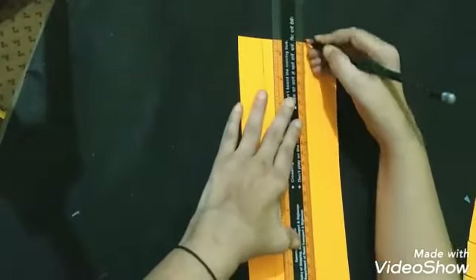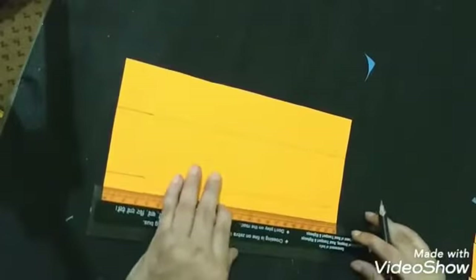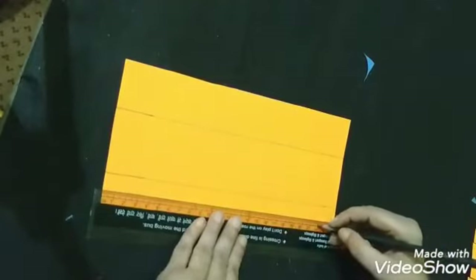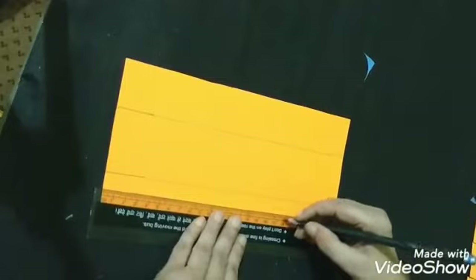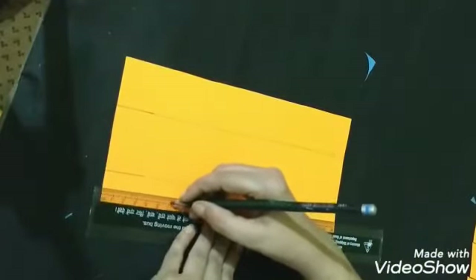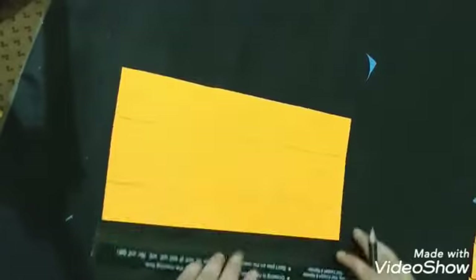Now we have to make these lines like this. We have to divide these lines into four centimeter — we have to make six boxes of four centimeter: one, two, three, four. Same as we have to do on the other side also.